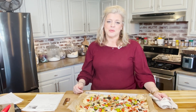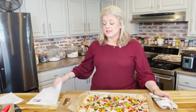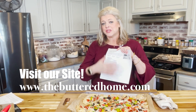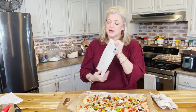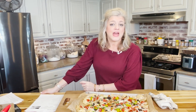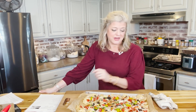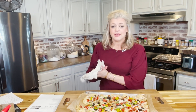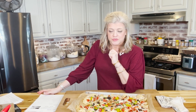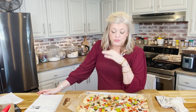This recipe, like all of our others, can be found over at thebutteredhome.com — there's room in the margins where you can make notes to make this recipe your own. That is what we want you to do here at The Buttered Home: take our love of cooking and turn it into your love of cooking, and we hope that you'll do that with recipes like these.